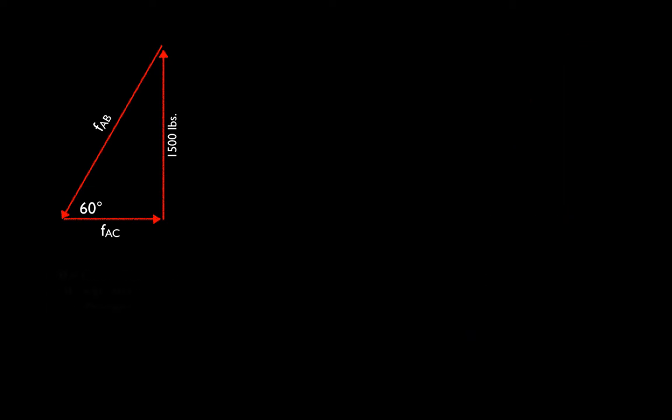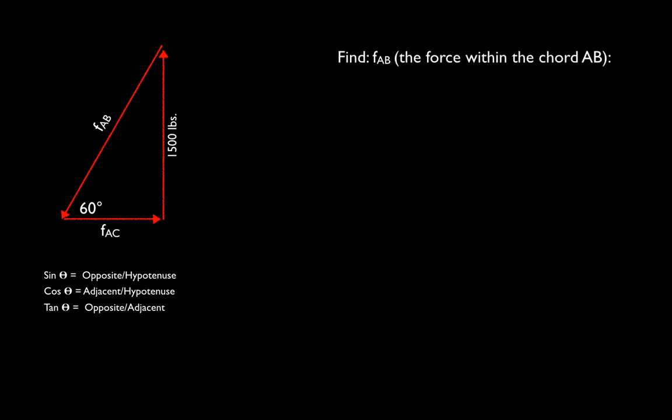Because we only have three forces acting on node A, we can turn this into a force triangle and rearrange the arrows. We know we have 1,500 pounds going up, a horizontal component pulling to the right, and an angled component at 60 degrees — that is the force in AB. We know it's 60 degrees from the geometry of the truss, so we can do a fairly simple trigonometry exercise to figure out the two missing legs. We'll use sine, cosine, and tangent to relate opposite, adjacent, and hypotenuse sides.